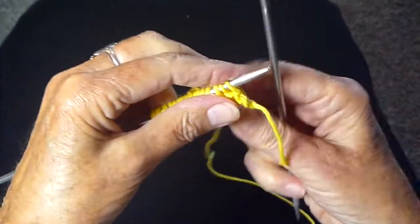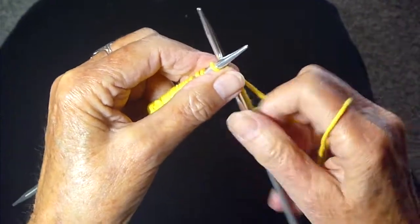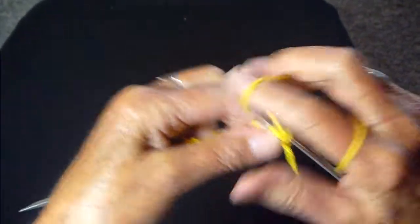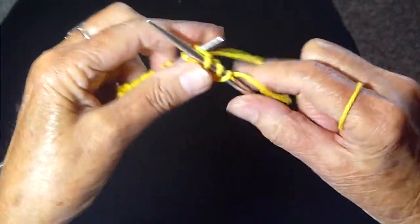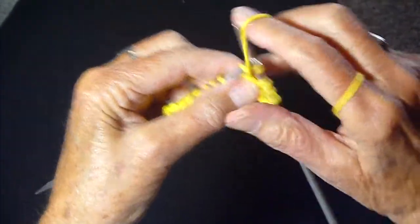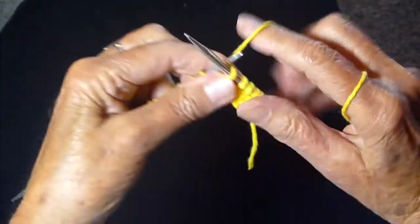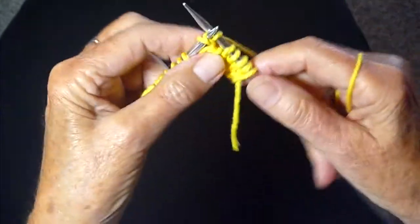We're going to do exactly the same thing. I'm slipping the first stitch as always, knit-wise. Yarn in front, purl, yarn in back, knit, yarn in front, purl. And you just keep doing this row after row until you've reached your desired length for ribbing.